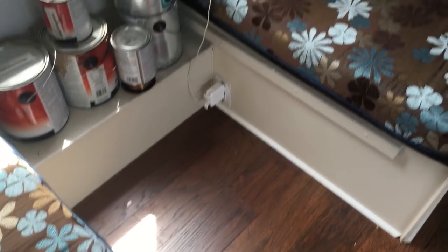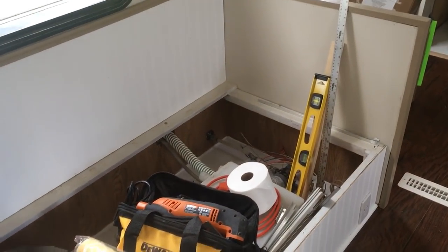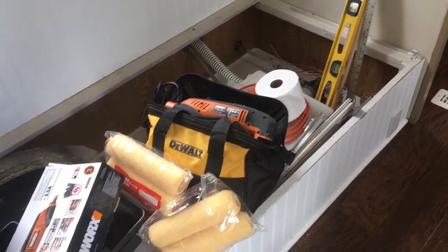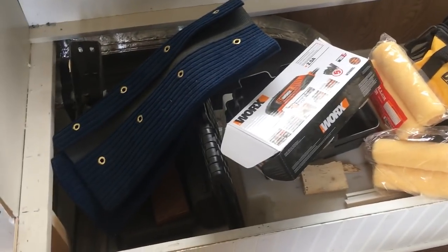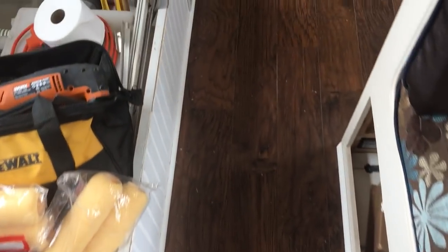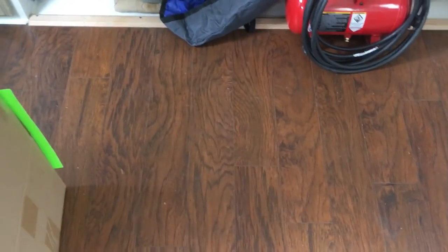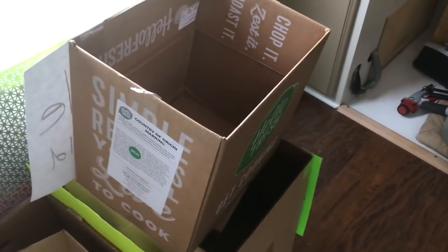Every place in the RV has got something in it already — there is not much floor space at all. This is going to be covered up with the dinette table. This is going to be the couch — he's still in the middle of redoing it right now so it's just storage for tools. There's the couch and then you walk through and here's the bed.